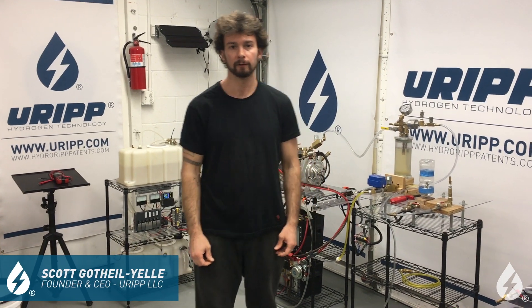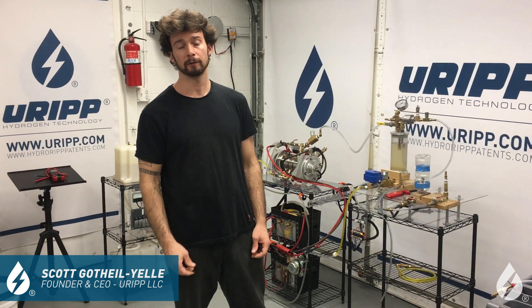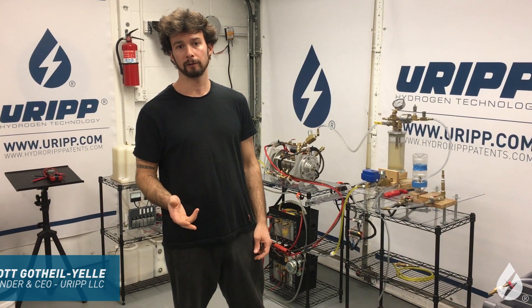Hey, how's it going? It's Rebecca Hall-Yel here at URF LLC, Hydrogen Technology. It's 11-3-2020.